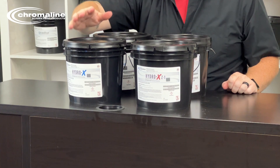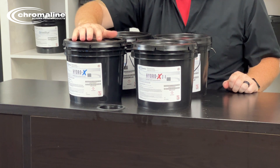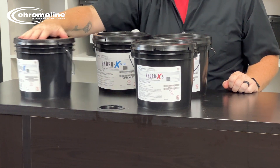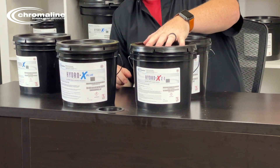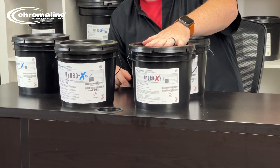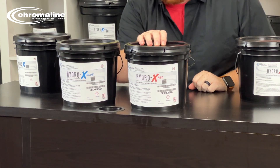You may have noticed a name change for our HydroX products. Our original HydroX product was always dyed blue — it will now be called HydroX Blue. Our HydroX Z1, which was always dyed red, will now be called HydroX Red.